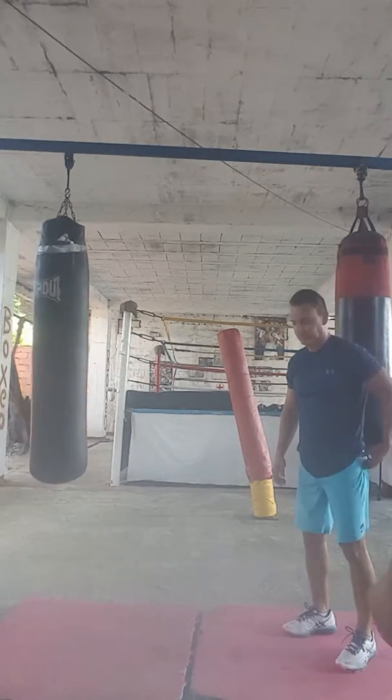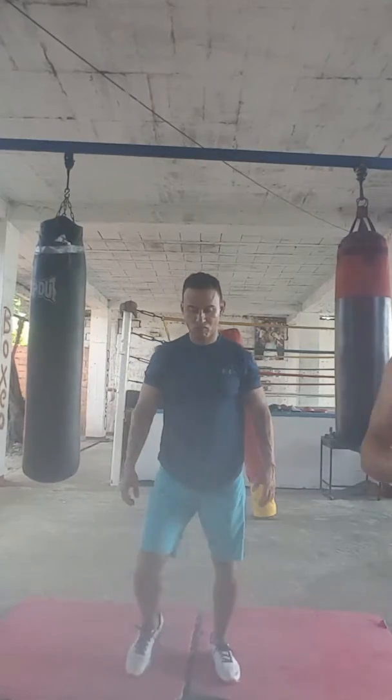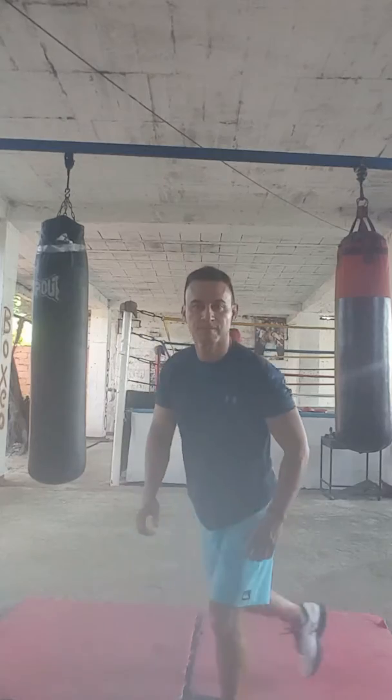Next one's going to be the queen squat — looking forward, right leg behind the left, curtsy. Good, crossing them over. Keep the core nice and tight there Juan. Excellent work. Remember to exhale — good, excellent work.